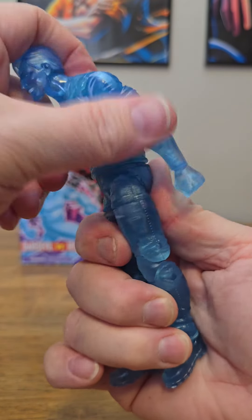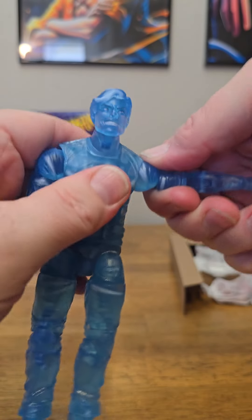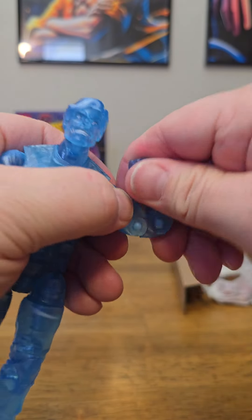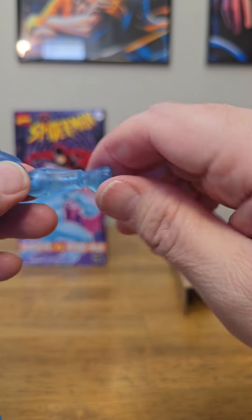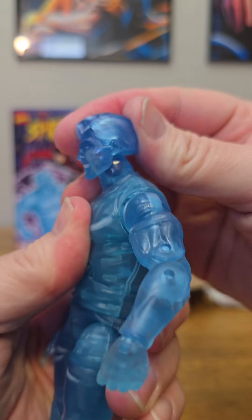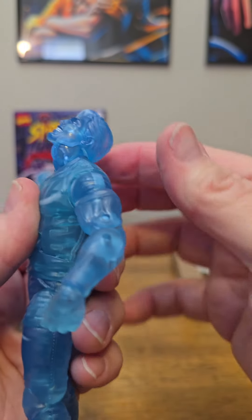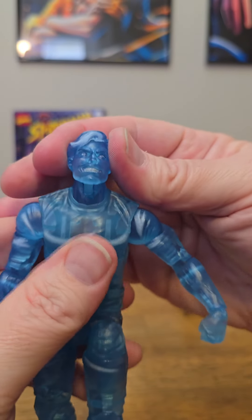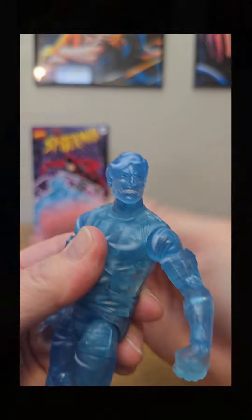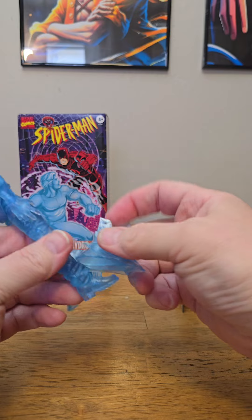We can spin left and right at the waist. We have an ab crunch — bends that far forward, which is not very far at all, and that far back. The arms go all the way around at the shoulder. This joint is really tight but it goes out about that far. We spin around at the bicep. We have double-jointed elbows and standard wrist articulation. On the head, we can spin all the way around. He looks down — that's a tight joint as well — all the way down that far and up that far. There's no real left-to-right lean, but you get some nice menacing looks out of him.